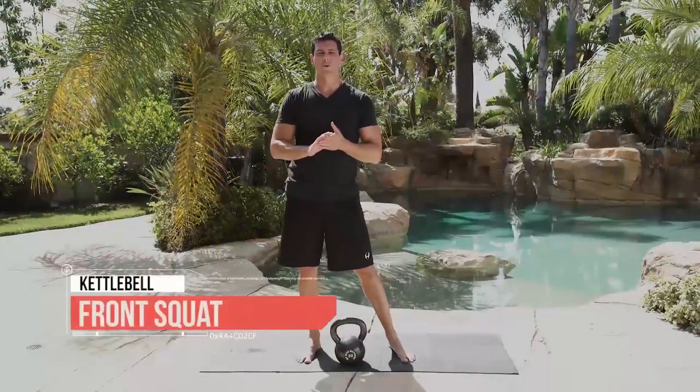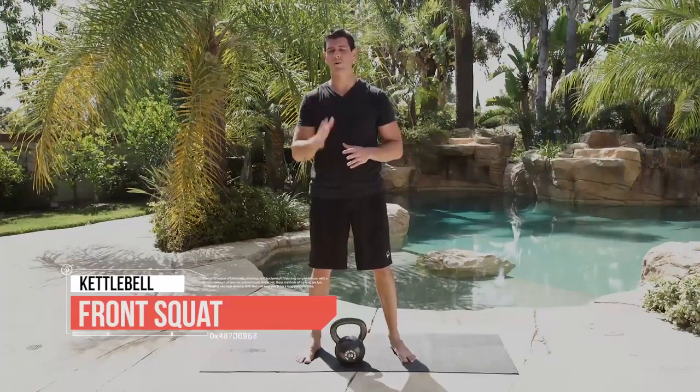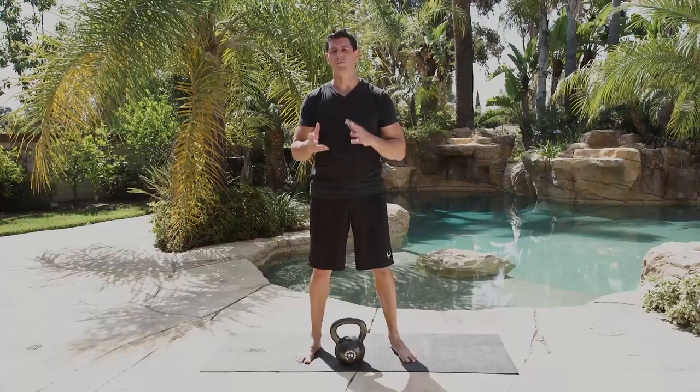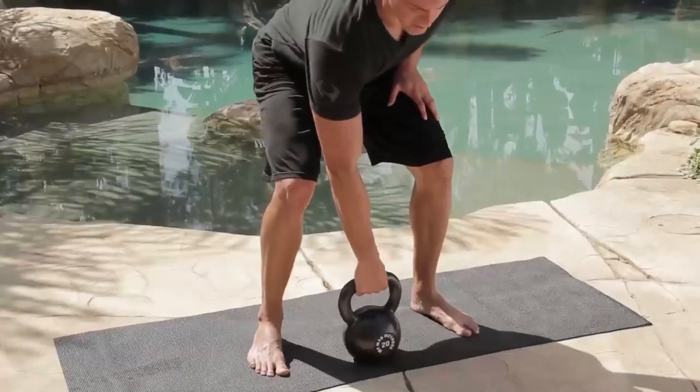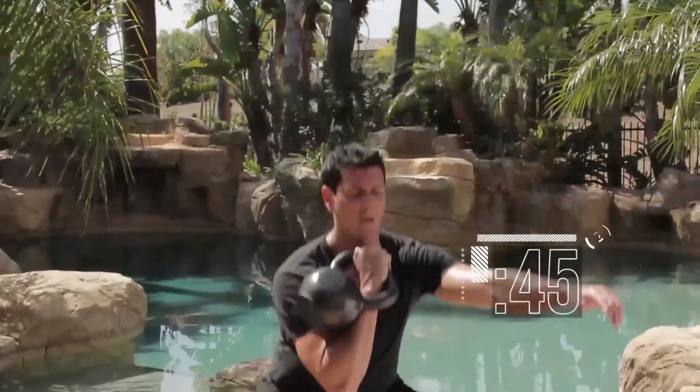Time for the front squat — we're going to be doing 10 reps on the 45 seconds. I want you to still focus on form, but make sure you get all the reps done by 45 seconds — you should have about 10 seconds per set. Get it up and go — stay nice and vertical.